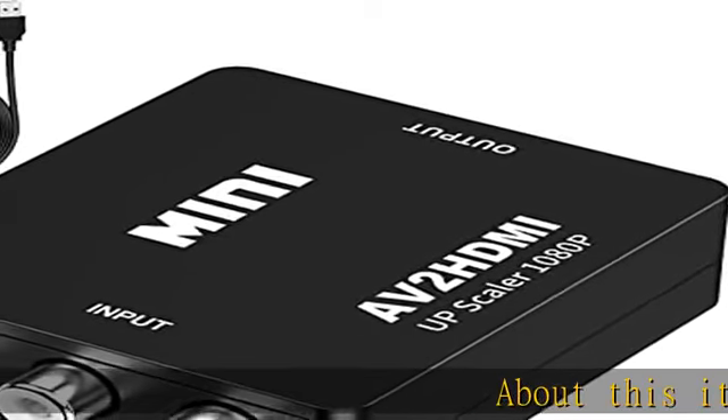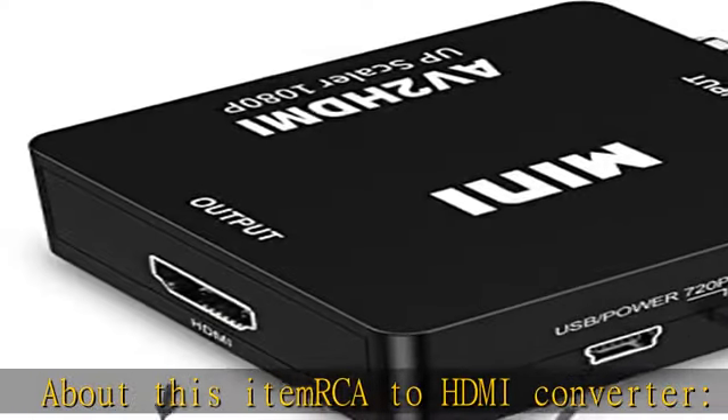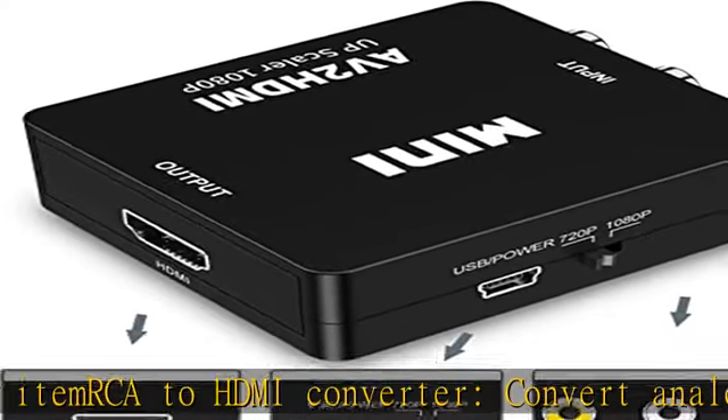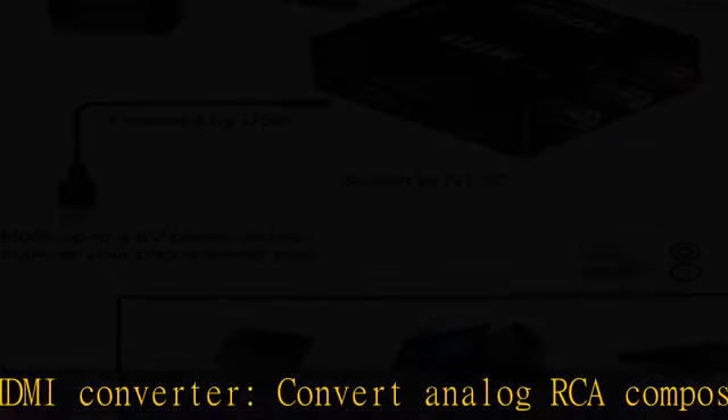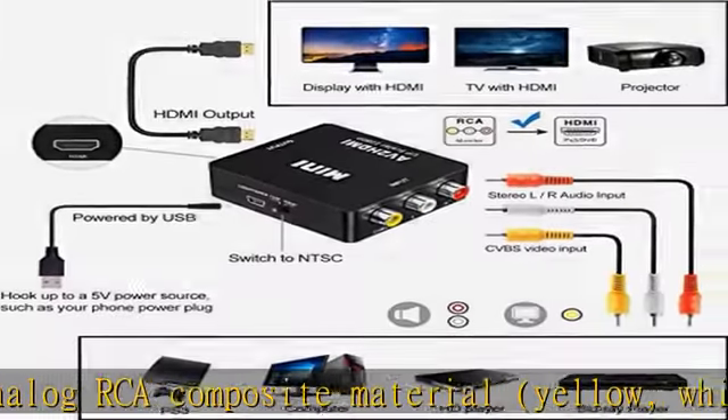RCA to HDMI converter: converts analog RCA composite input — yellow, white, and red — into HDMI 720p/1080p, 60Hz output.